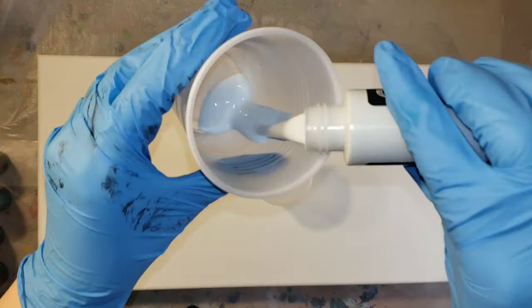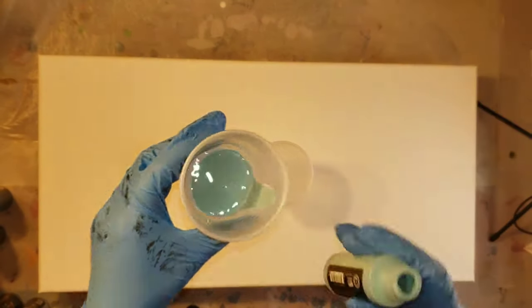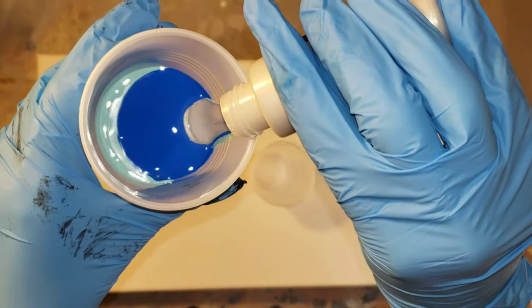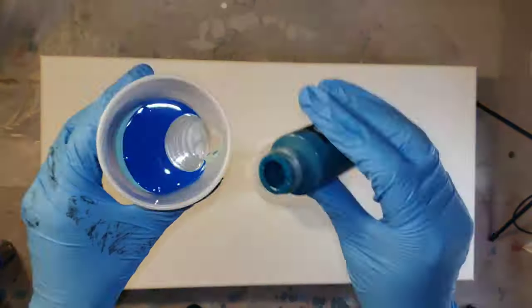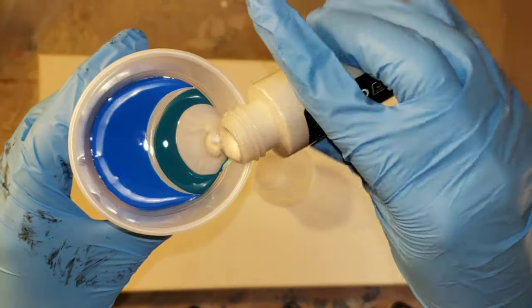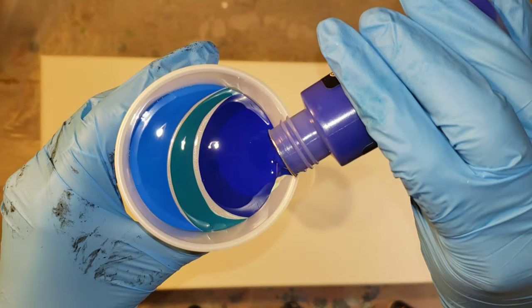These are pre-mixed ready to pour paints, so all you have to do is shake the bottle and then they're ready to go. I like to shake the bottle about 30 minutes before I'm getting ready to do my acrylic pour, so that the air bubbles you introduce when you shake the bottle pop and you don't have a ton of bubbles after your pour.